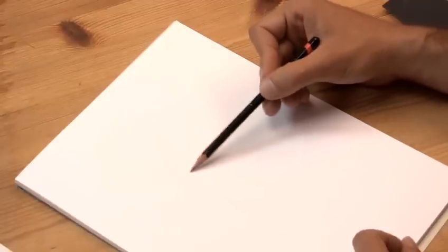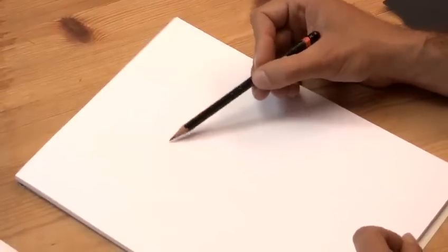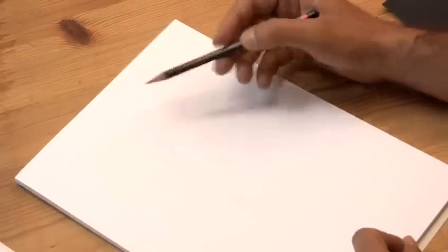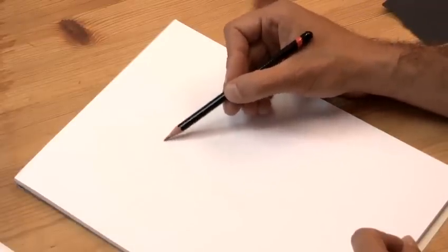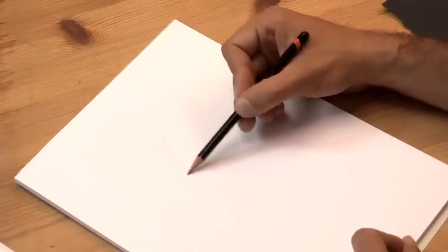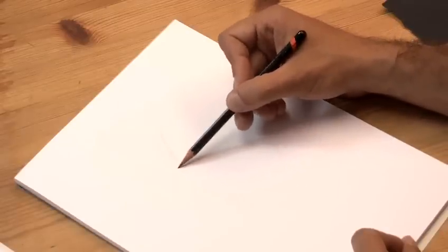Remember that hair — each line tends to be either darker or lighter. As it comes towards the highlights, don't press the pencil, and then press harder as it sinks into the shadow. Don't make them too neat either.